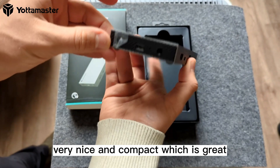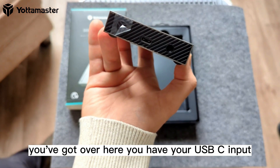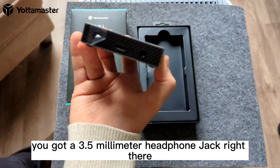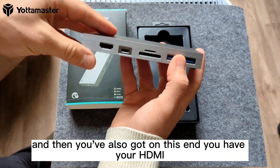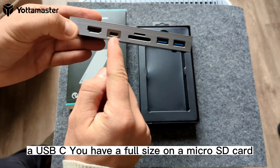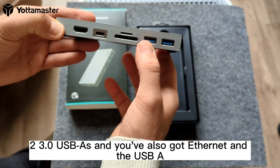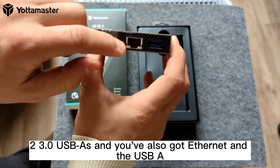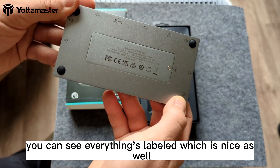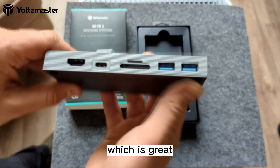Very nice and compact. Over here you have your USB-C input as well as a 3.5mm headphone jack. And then on this end, you have your HDMI, a USB-C, a full-size and a microSD card slot, two USB-A 3.0 ports, and then you've also got an Ethernet and a USB-A over there as well. Underneath, you can see everything's labeled, which is nice, and there are rubber feet on the bottom.